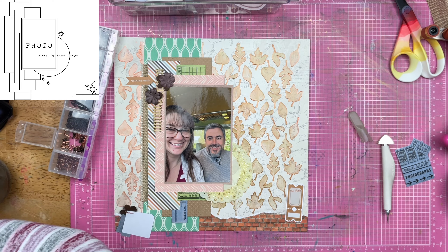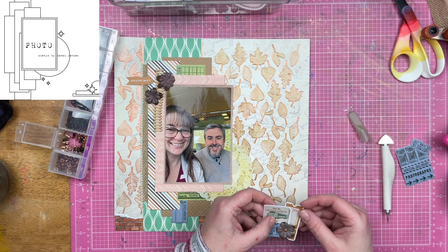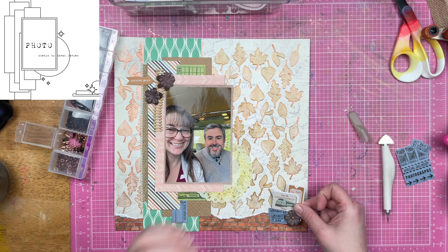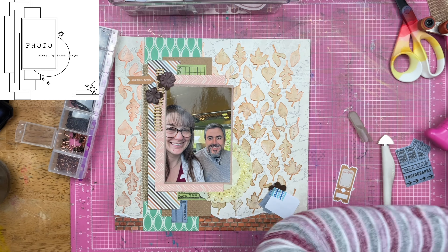Now I am going to bring in some more coppery bits, and I'm going to do that with my brads. I'm going to put the brads through the doubled-up flowers. If you'll remember from other layouts, these are Prima flowers over top of American Crafts felt flowers.